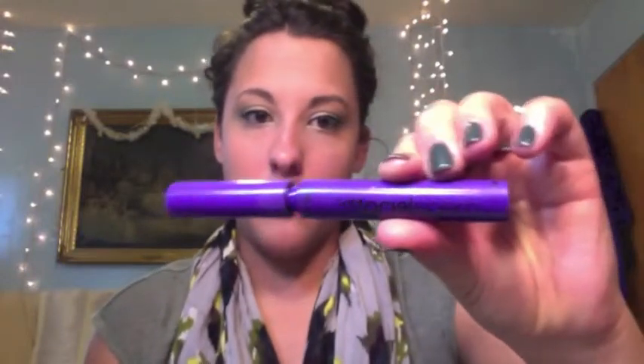Now that I've lined my bottom, I'm going to go in with my Mega Length mascara from Wet and Wild in color C143, which I believe is just the basic black, and put it on my bottom eyelashes.